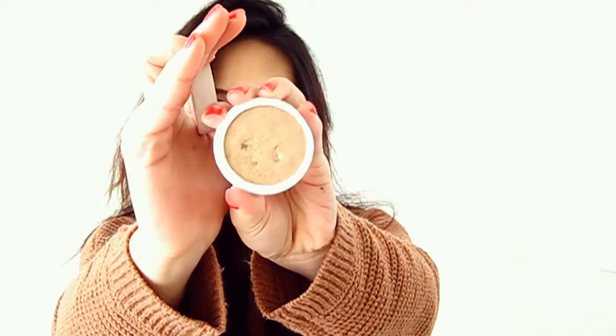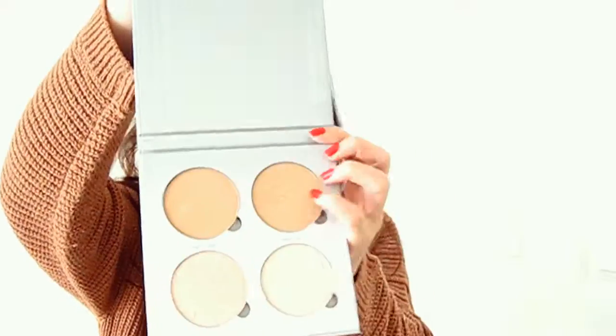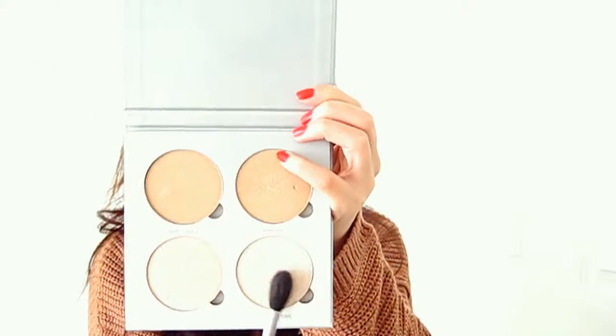Now it's time for highlight. I'm using the ColourPop Wisp highlight but felt like I wanted a little more champagne color, so I'm going over that with the Anastasia Beverly Hills Glow Kit in Gleam, using Crushed Pearl to highlight my cheekbones, nose tip, nose bridge, and cupid's bow.